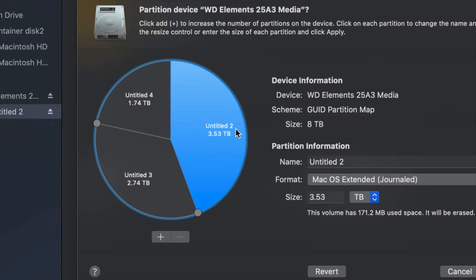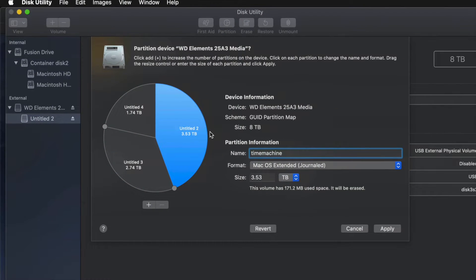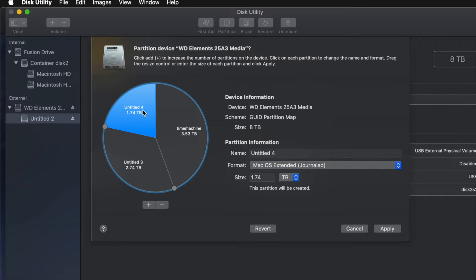For example, I'll make one partition Journaled and name it 'Time Machine' since I want to use it for Time Machine backups. That should be the biggest partition. If you don't know how big to make it, think about how many files you have — if you have 100 GB of files, you need at least 200 GB for Time Machine so you have enough space for your apps and everything else.